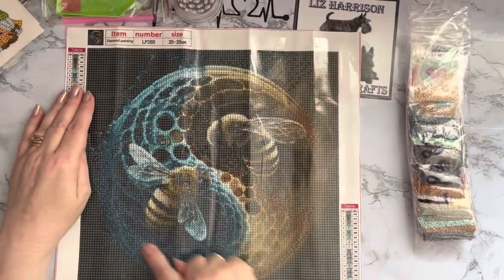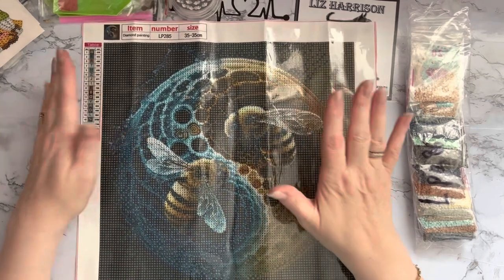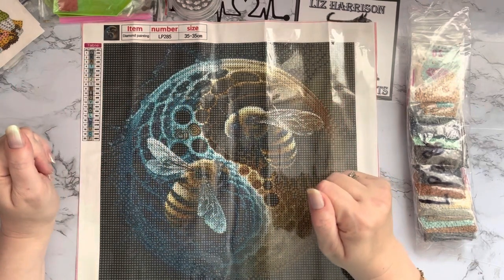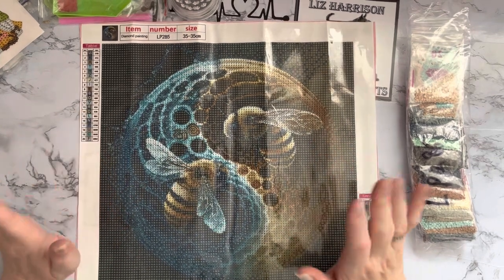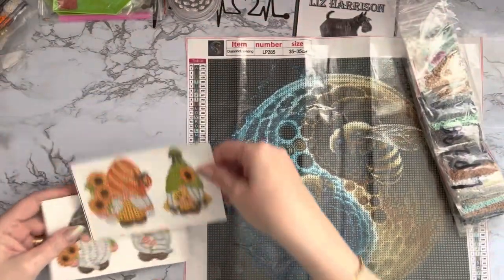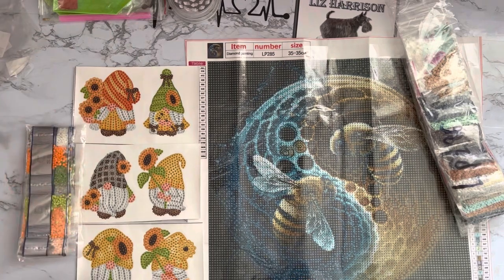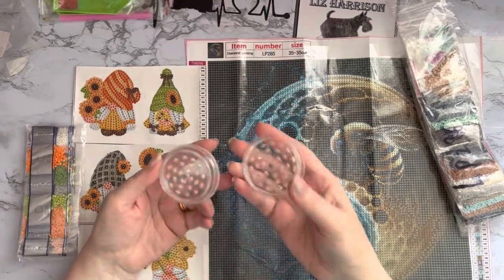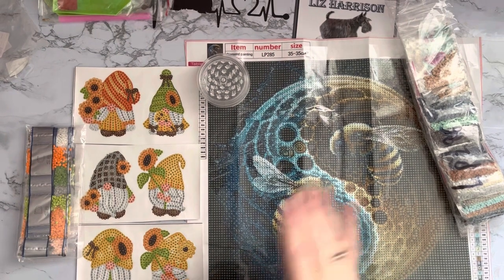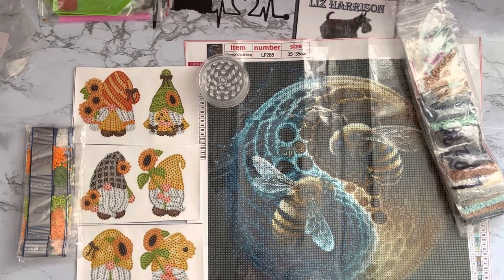There are quite a few of these different yin-yang type pictures around at the moment. I saw somebody had done the elephant one — gbfke do have the elephant picture as well and it looks stunning once it's completed. I'm looking forward to doing this one! So we've had our lovely bee canvas, our cute little gnomes with a gorgeous color palette, and our little tool for separating your drills — a dinky little doodah that's a handy extra to have. The price of this canvas is £4.31 — brilliant prices as always.